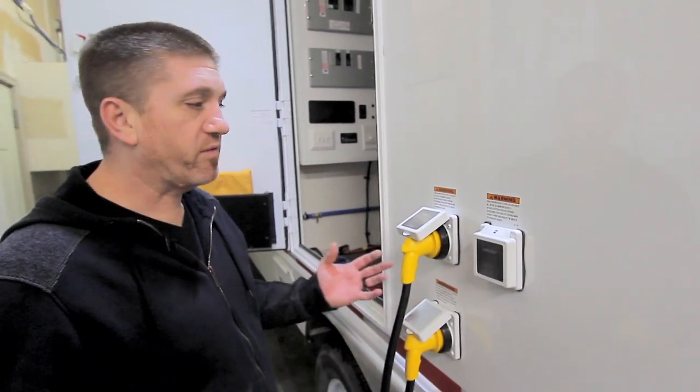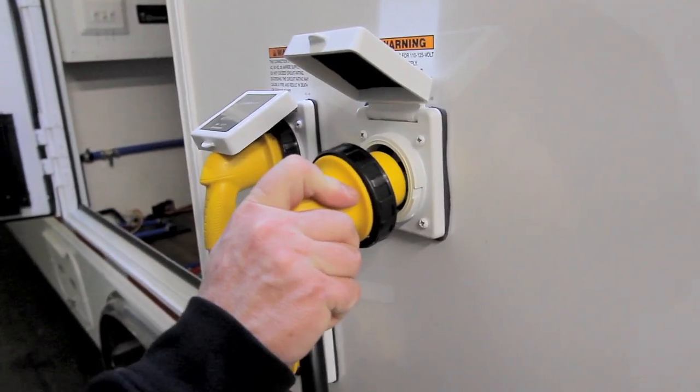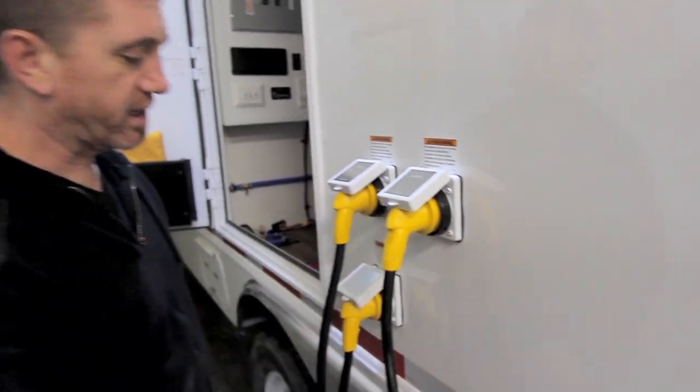For this unit you have three individual 120-volt 30-amp motor bases where you're going to connect your electrical. Put that in, give it a little twist, and then just lock it down. I've already connected the other two.